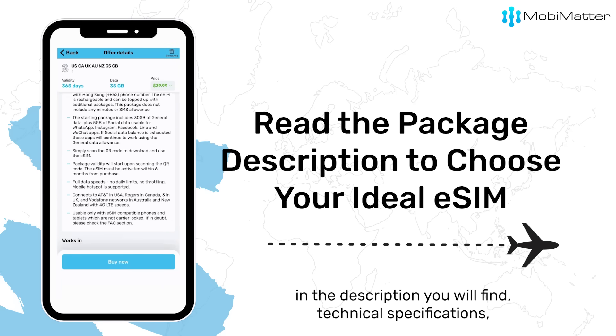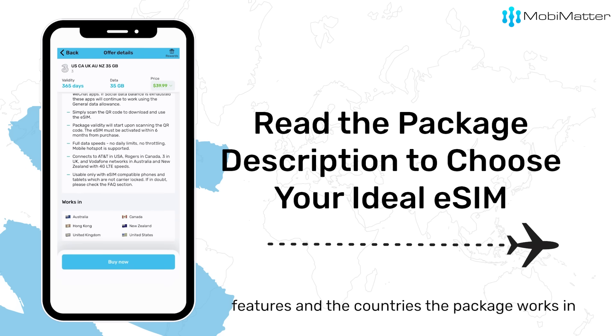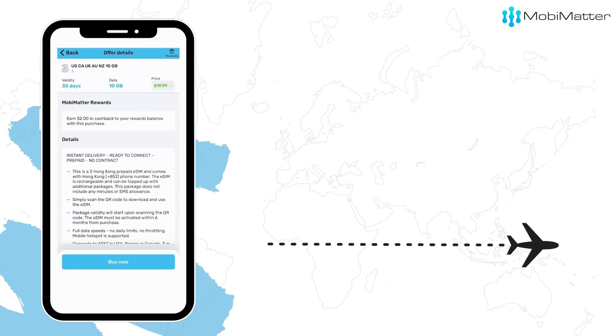In the description, you will find technical specifications, features, and countries the package works in.